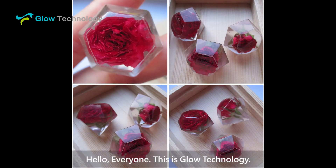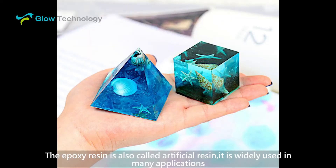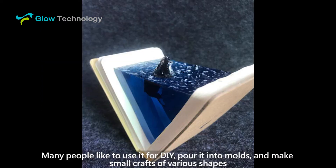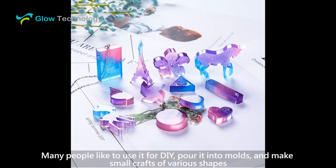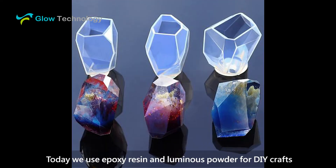Hello everyone, this is Glow Technology. Epoxy resin is also called artificial resin and is widely used in many applications. Many people like to use it for DIY — pour it into molds and make small crafts of various shapes. Today we use epoxy resin and luminous powder for DIY crafts.